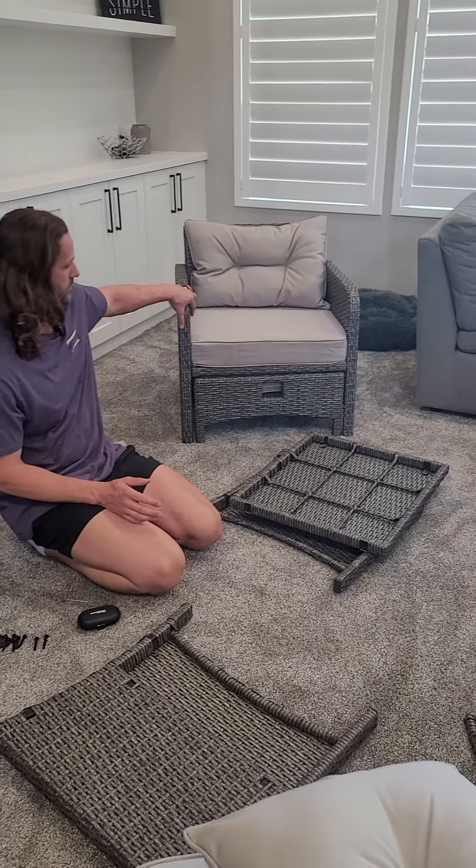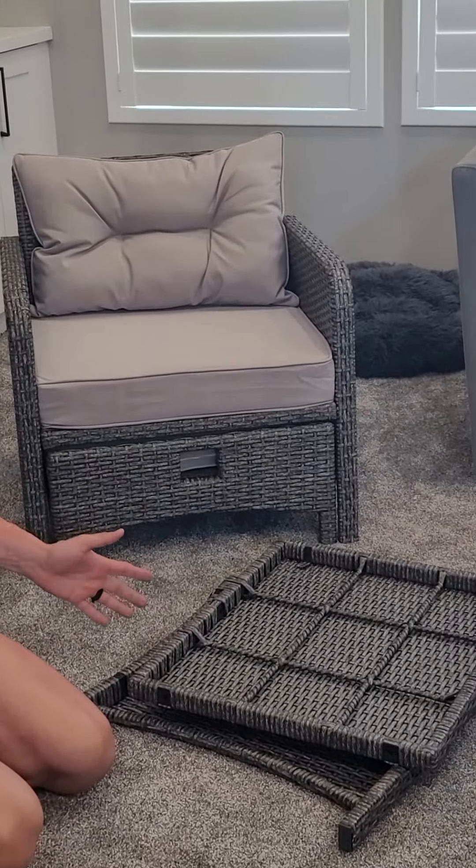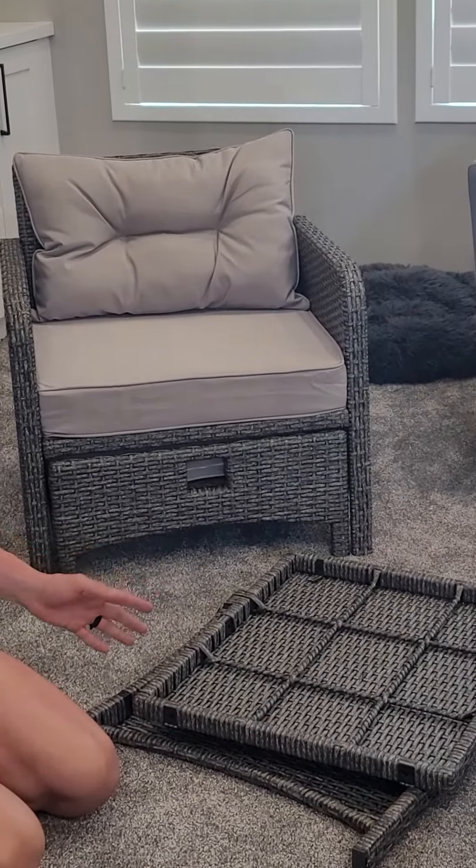All right, so we finished assembling one of these chairs already. I'm going to show you just really quickly a few little steps of it and one thing to just make sure you do right.